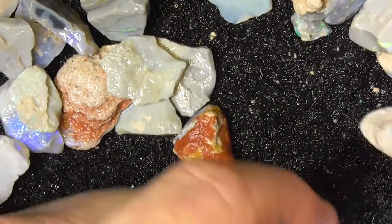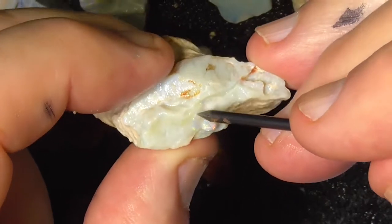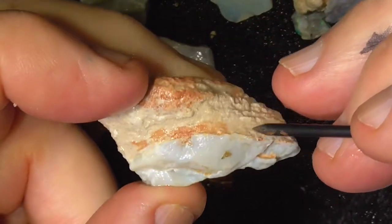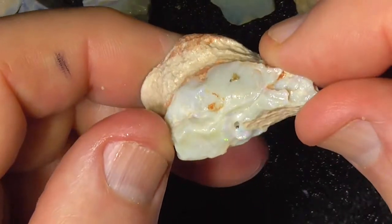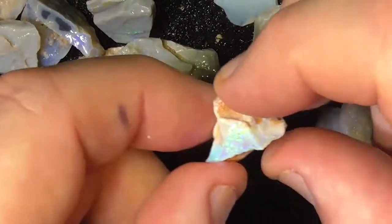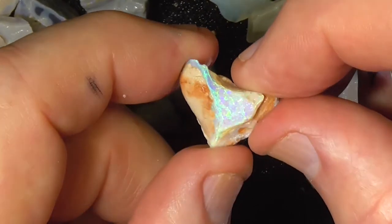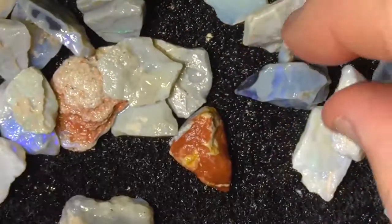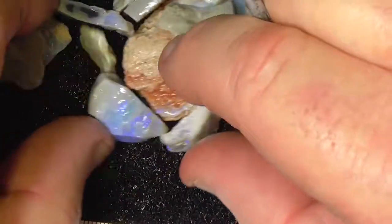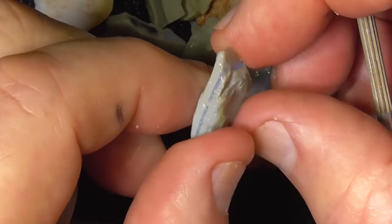Again a bit mixed up, it's multicolour in the middle here — whether that goes anywhere inside it's hard to tell. One of the better pieces, nice bright semi-crystal. And there's a lot more pieces for you to look at — nice colour bar on that piece.